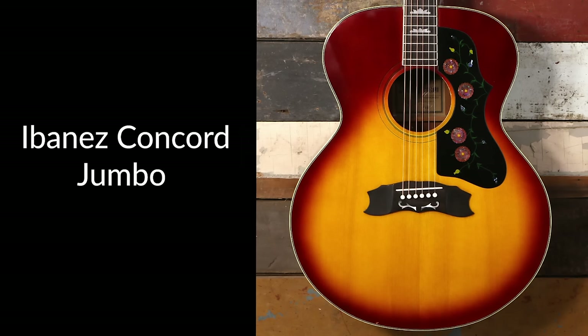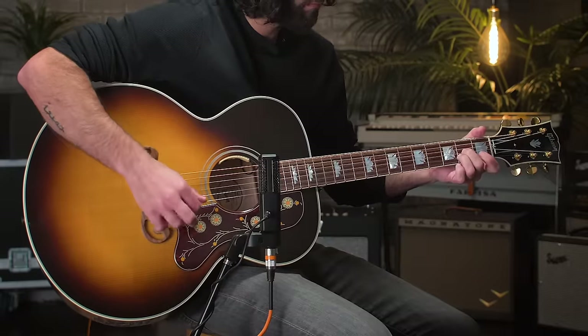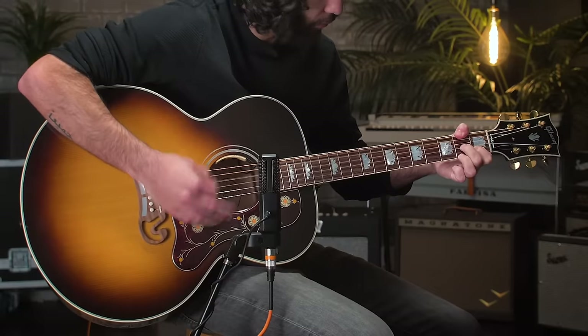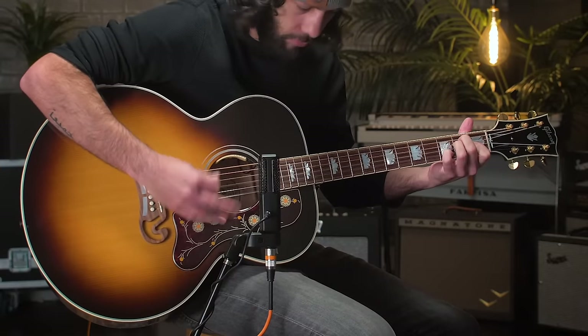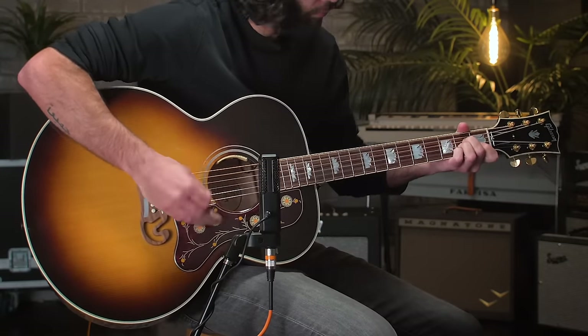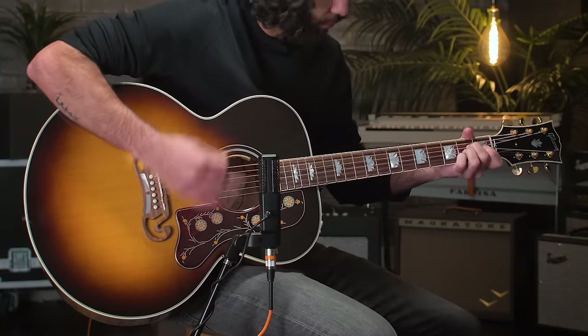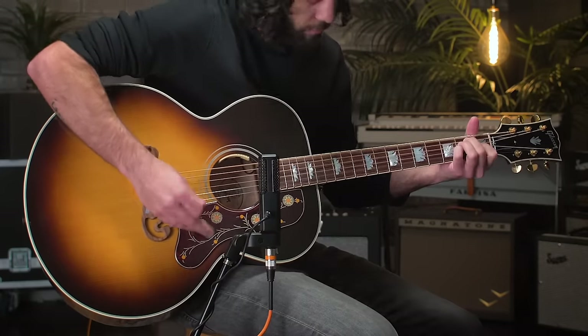The Gibson Jumbos can definitely be pricey, but numerous Japanese models were made in the 70s from companies like Morris, Ibanez, Alvarez, and Takamine. Taylor and Martin also have their Jumbo models, and Guild is known for their Jumbo 12-string if you're looking for that sort of thing.